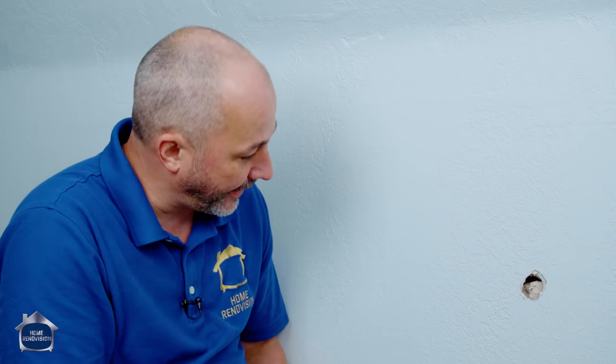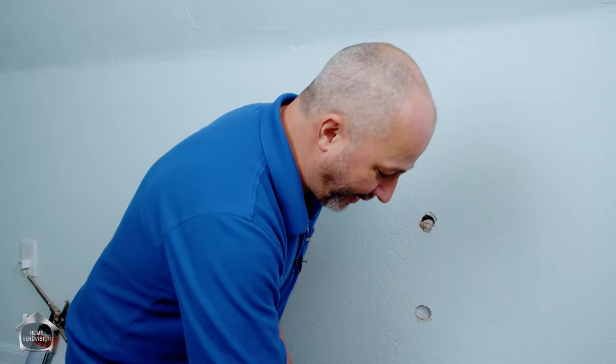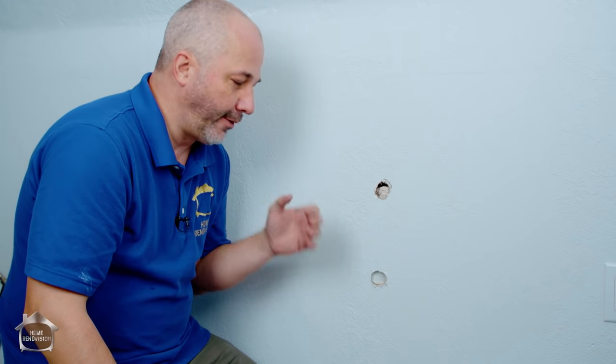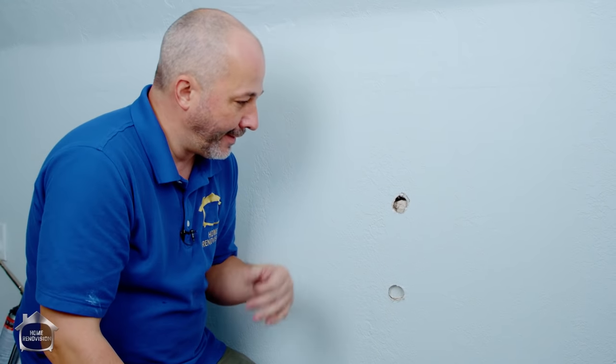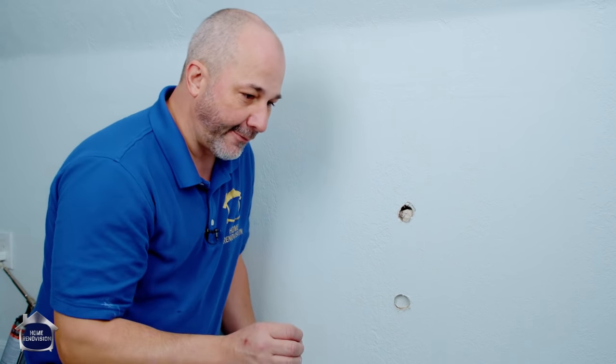On this channel we like to show you more than one option to do everything, so I'm going to need a second hole. I'll show you two ways to fix it. We're going to judge which one turns out better and which one you want to use - because whenever you're dealing with texture anywhere along the wall it's different. The secret is blending and getting that same kind of texture.